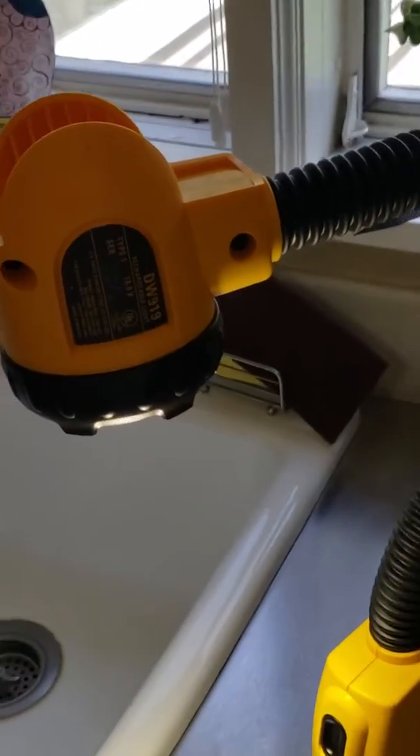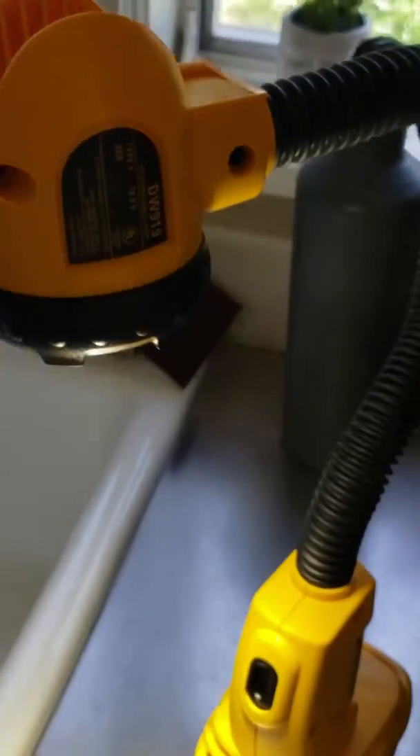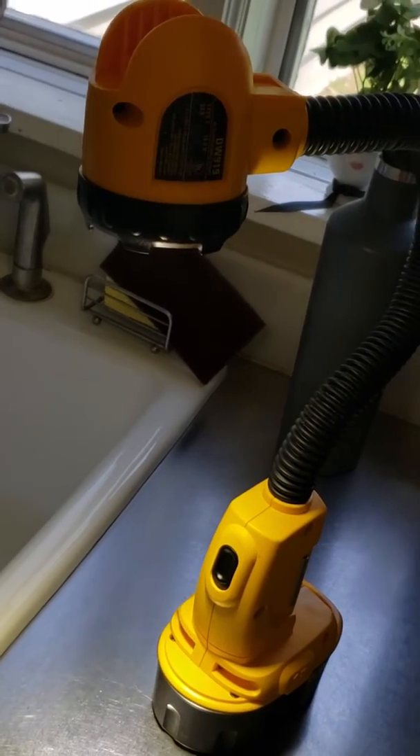I'll place a link to where I got this for my DW919 in the description. Thanks.